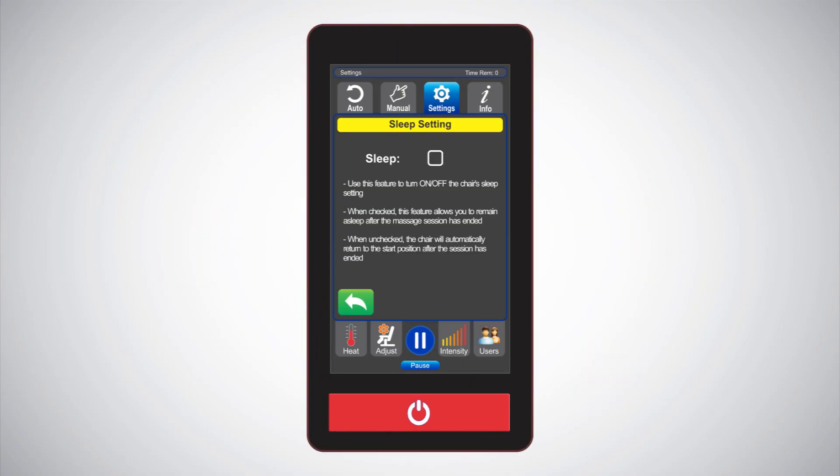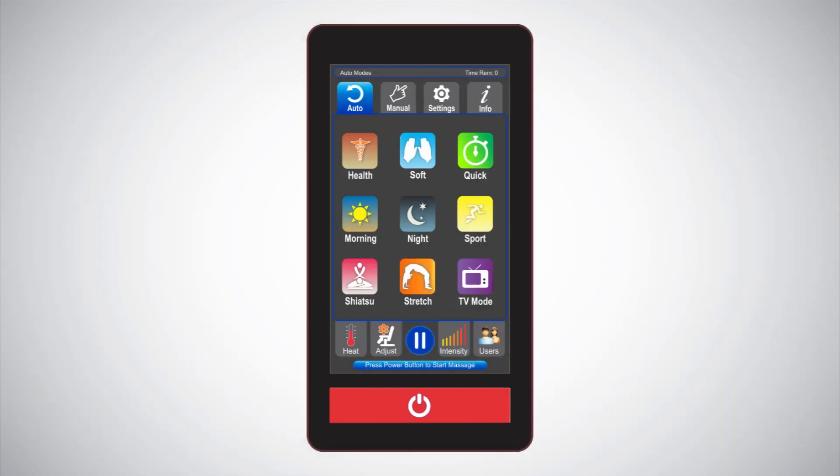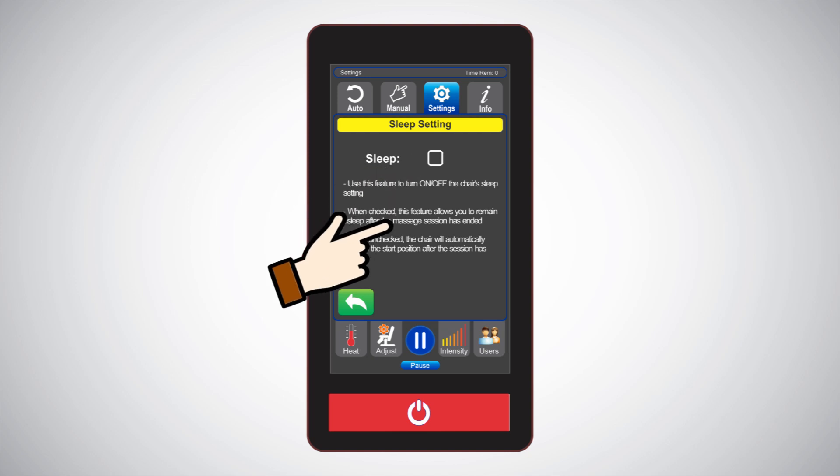Sleep setting: many people like to fall asleep during a massage and don't want to be disturbed when the massage ends. When the sleep setting is checked, the chair will let you remain asleep after your massage has ended. When you wake up, simply hit the start/stop button and your chair will return to the starting position. If unchecked, your chair will gradually return to the start position when the massage time has ended.